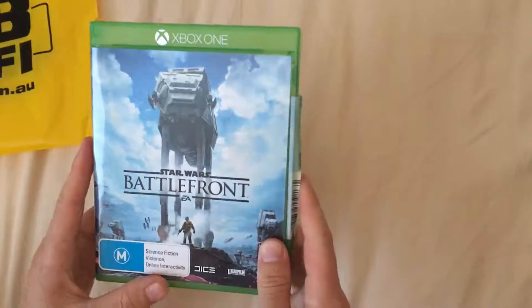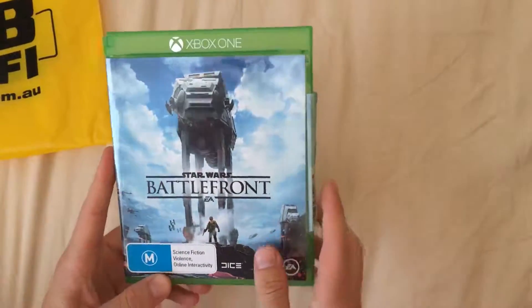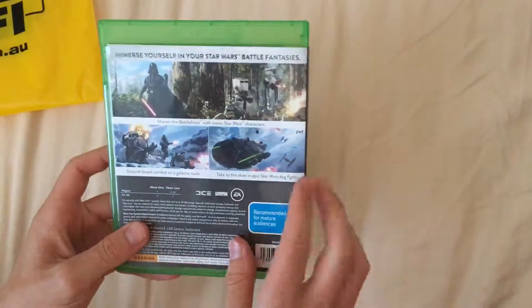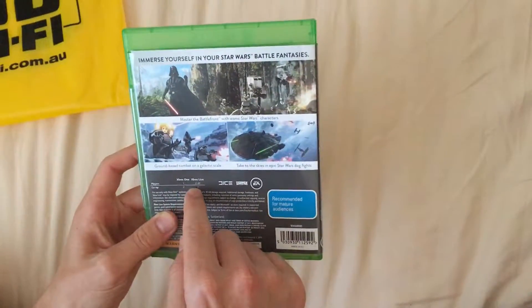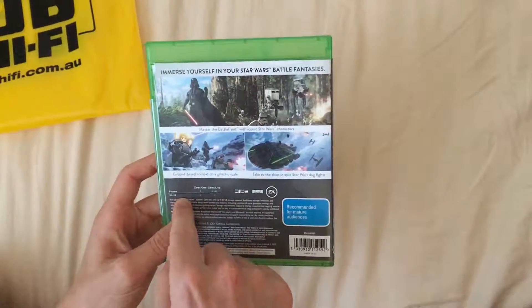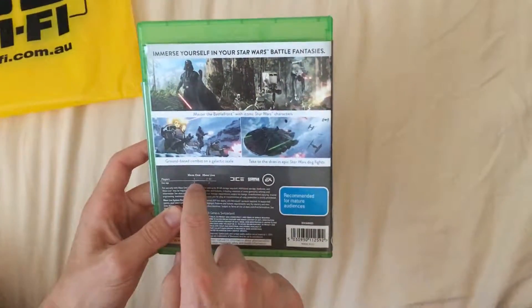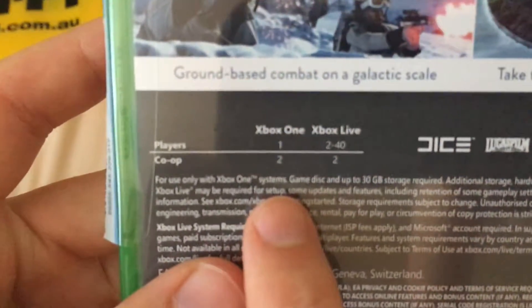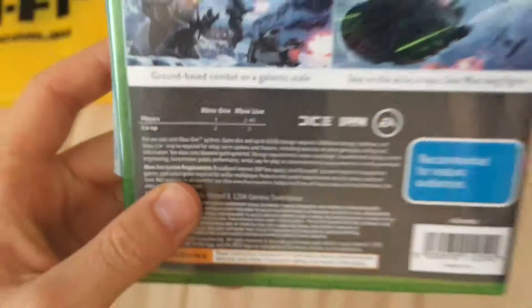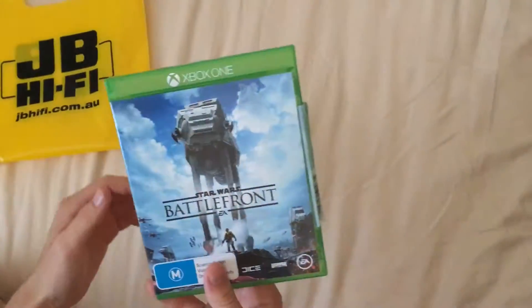This is the latest and greatest — it's a good fun game. It's got one player for Xbox One, online on Xbox Live, and then two players for co-op. So that's that there, as you can see.